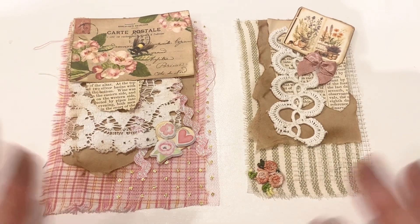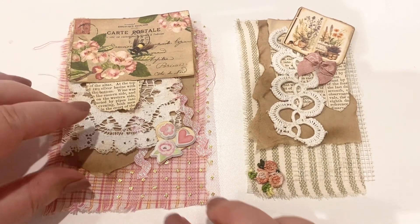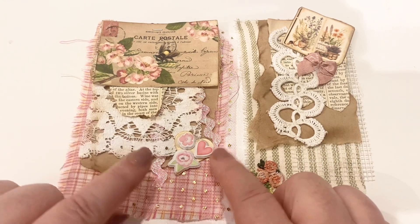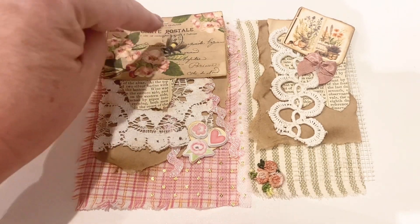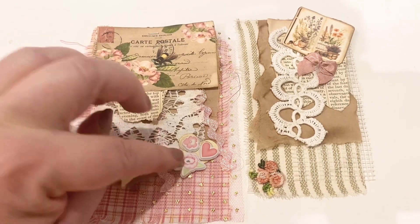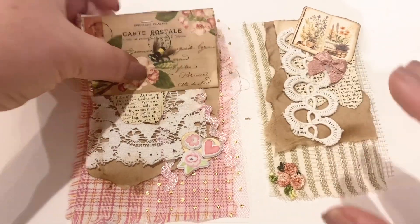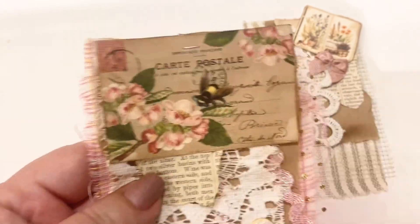You start with some fabric and layer it up — you want to put five to seven layers on them. For this first one I used fabric, then tulle, then Amazon packaging, then some sparkly rick rack, then lace, then a vintage book page, and topped it off with a cut apart. I have a heart that I punched out, added three stickers, inked the whole thing, and tried to fray the edges.